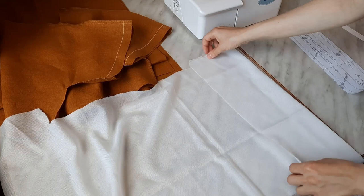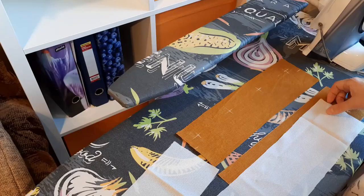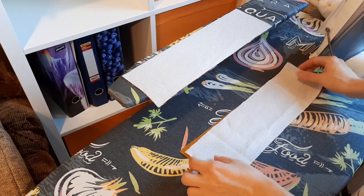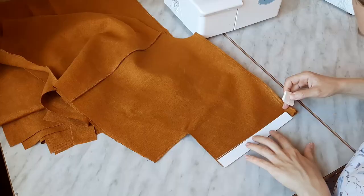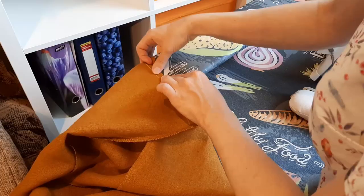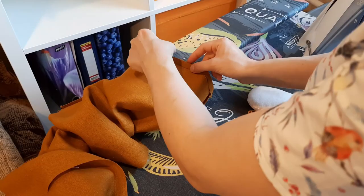We should also fuse the interfacing to the wrong sides of both button stands. Then I cuffed the sleeves by 1 cm to the wrong side using the chalk lines I'd drawn earlier and repeated the process once again so there were no raw edges to be seen.